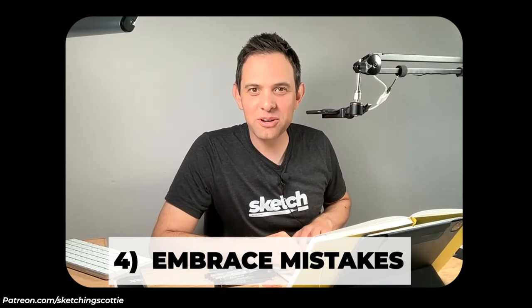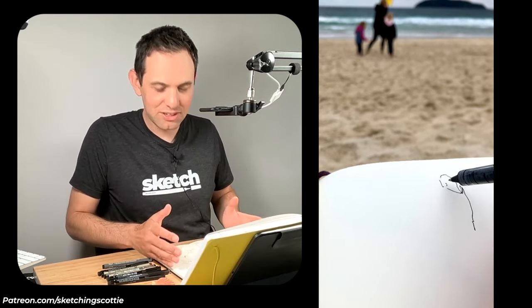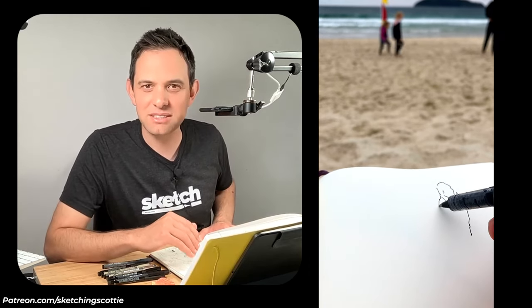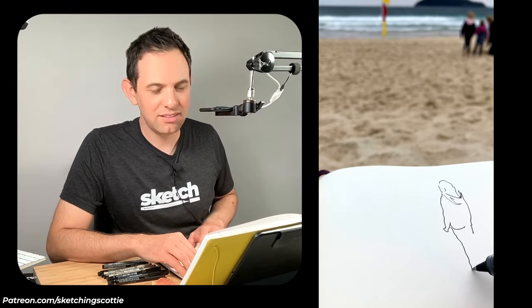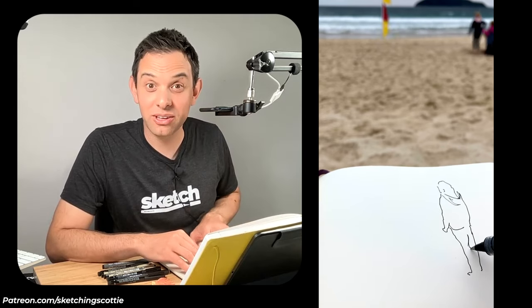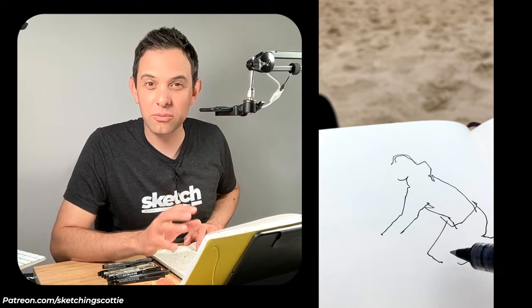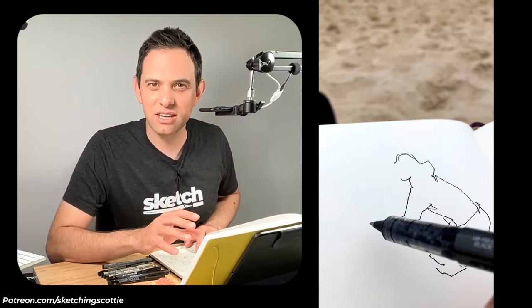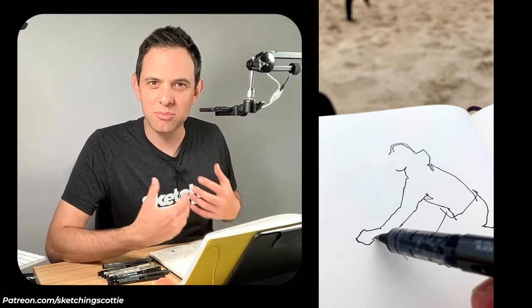Tip number four is to embrace your mistakes. When I was sketching these I thought a lot of the time that I was guessing. But as I went on I looked back at my sketchbook and I really liked the feel of the line work, even though there are heaps of mistakes and sometimes the person would completely walk away and I'd have to make up half of them. I think that's part of the fun — the excitement of not knowing how long they're going to stand still and how quickly you have to work. If you're looking for a way to loosen up your sketching, definitely try sketching in public because it will break some of that perfectionism you might have.